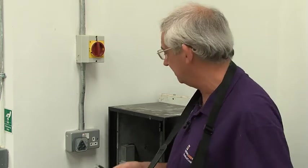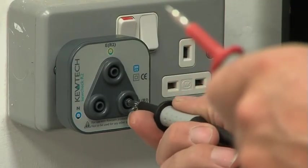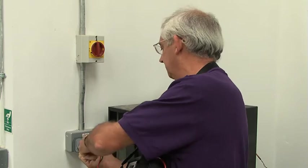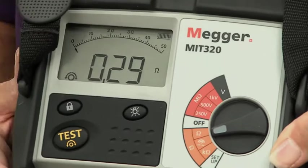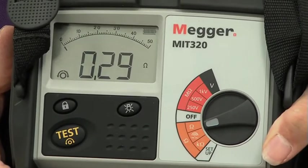I've tested all the other sockets — this is the very last one, hopefully consistent with all of the others. It's important you test all of the sockets, otherwise you may find that one of them has got a reverse polarity. Put the leads in — I should get a reading of within 0.05 of the original reading of 0.27 we got. Now I've got a reading of 0.29, which is perfect.